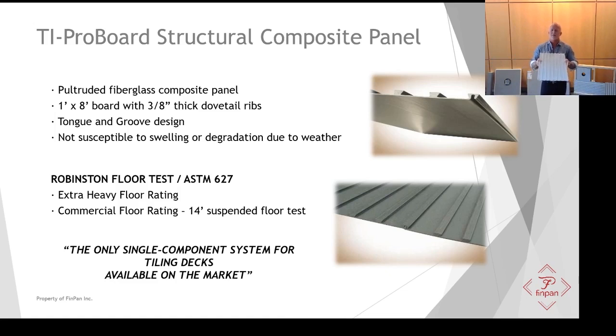TI ProBoard is a pultruded fiberglass panel. Pultrusion is a manufacturing technique that produces very strong products. It's one foot by eight foot, three-eighths inches to the top of the dovetail grooves, with a tongue-and-groove design. It's not susceptible to swelling or degradation due to weather conditions.